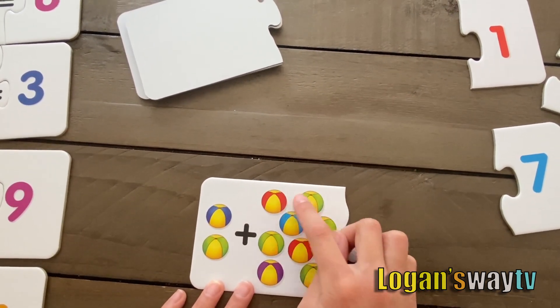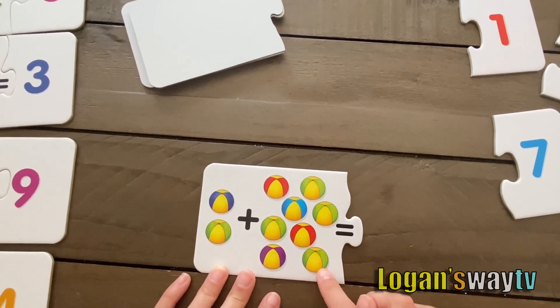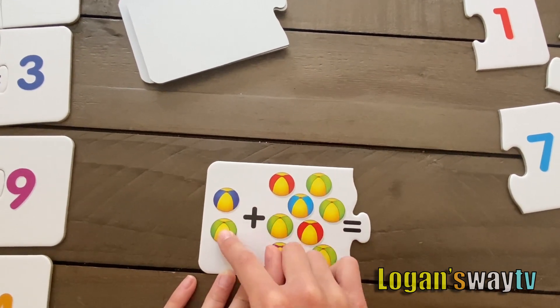Two plus one, two, three, four, five, six, seven, eight. Eight, nine, ten.